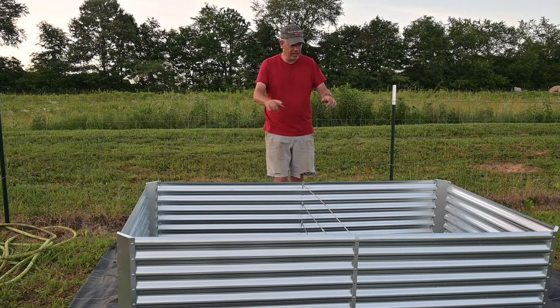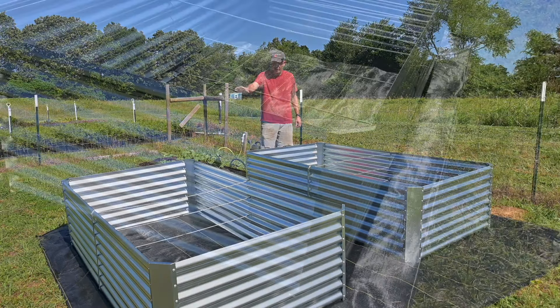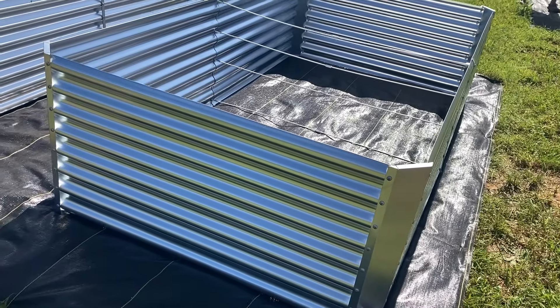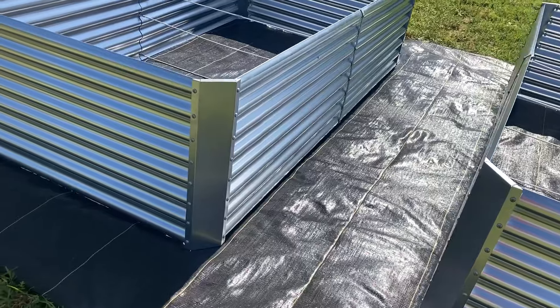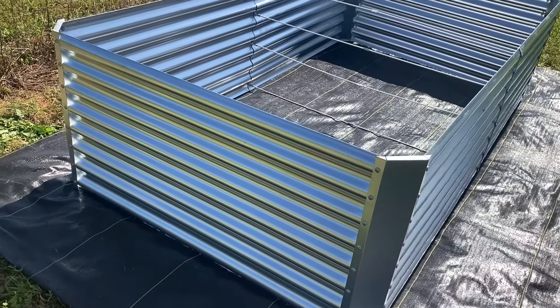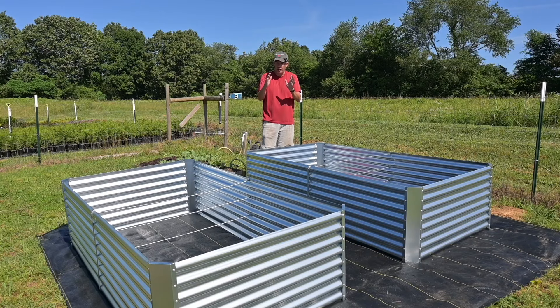It got late putting together the first bed, so we put the second one together the next morning. We got both of them done — the first one took a little over an hour, and the second one about 40 or 45 minutes since we'd figured out what we were doing. One thing I noticed is that when things don't line up exactly right, there's enough give that you can get everything to line up pretty easily. Assembly is no problem as long as you've got two sets of hands.